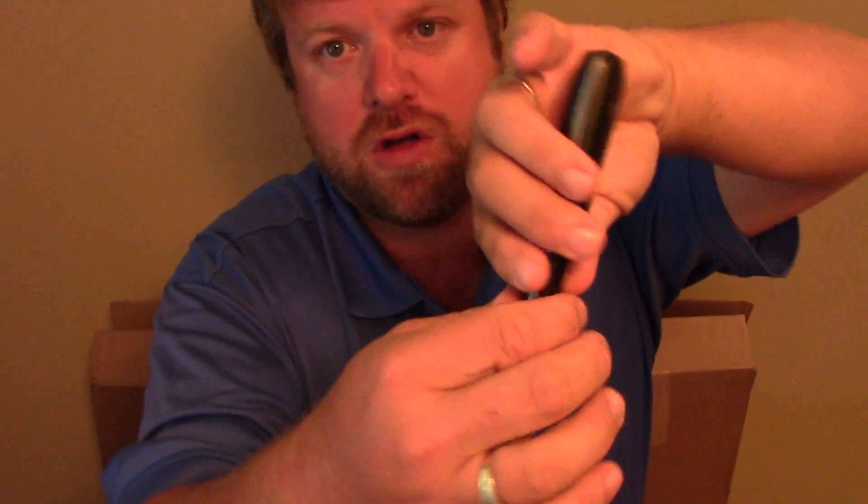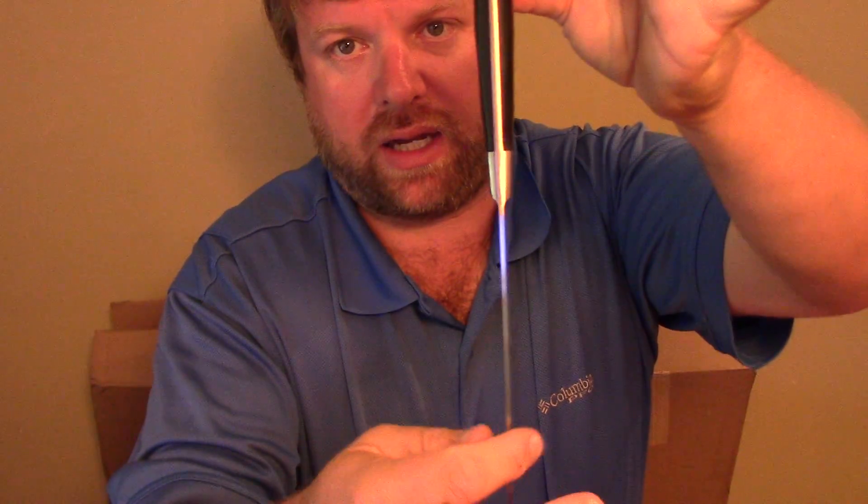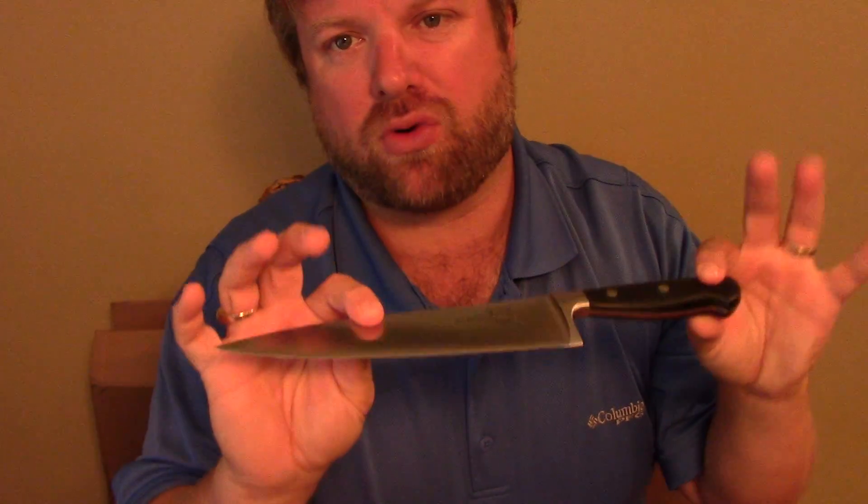It's a really nice look — full tang, really nice. Like a medium grade, I would say, high carbon steel. Nothing too hard to where it won't be really hard to sharpen.